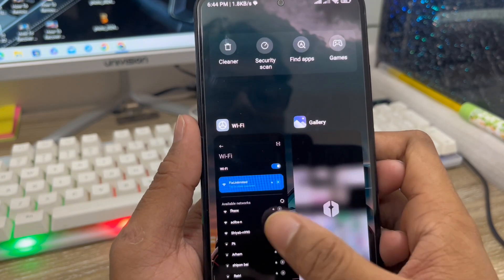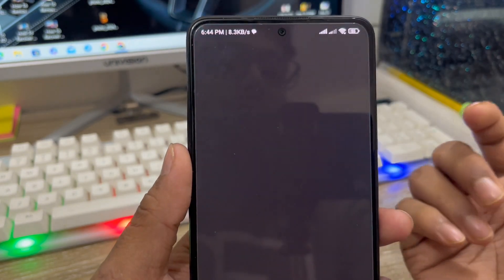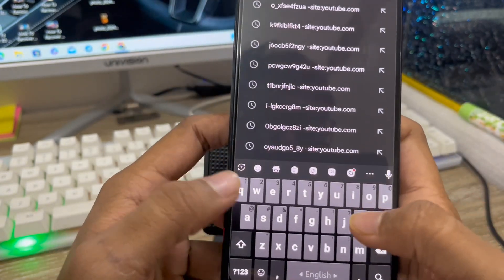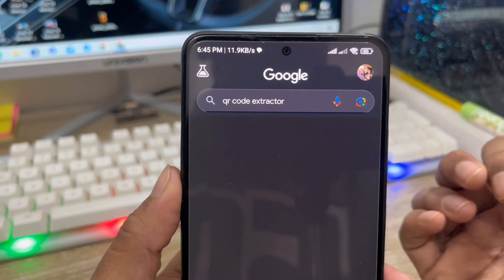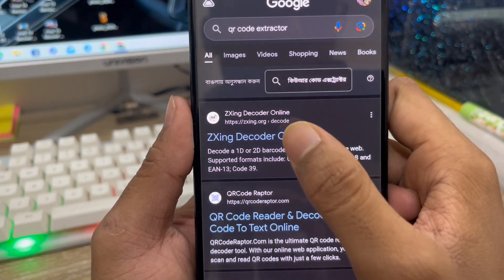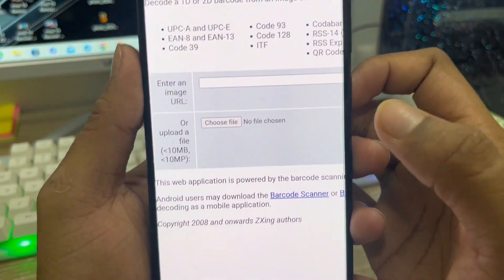For the next method, open up your Google Chrome or any browser. You need to type 'QR code decoder' in the search bar. As you can see, the option for QR code decoder comes up. You need to click the first option, which is the QR code decoder online. Click on this one.